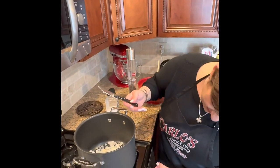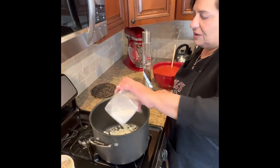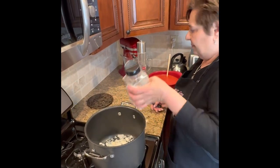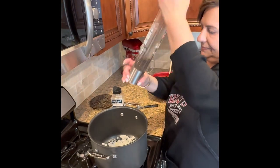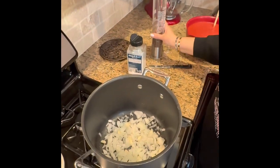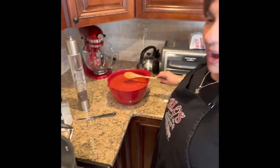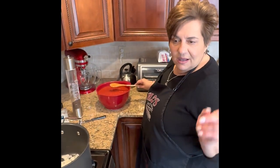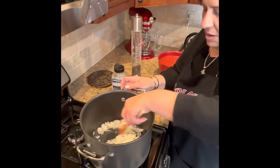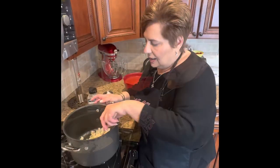I'm gonna put this over medium heat and let that sauté. I'm gonna add salt and pepper to taste. And just so you know, we're using four jars of tomato sauce because with my baked penne I'm doing four half trays, so I needed extra sauce. I'll let this cook down and we'll be back.